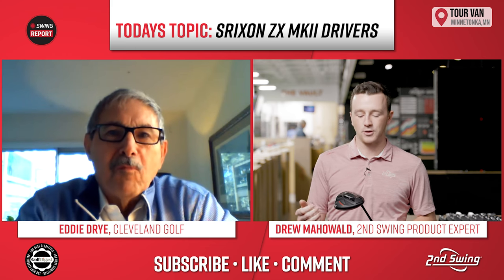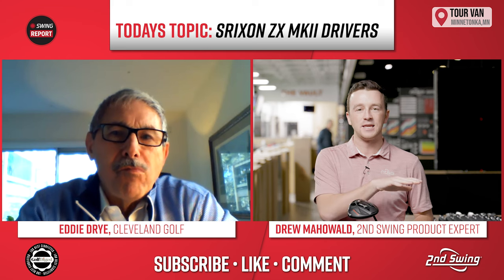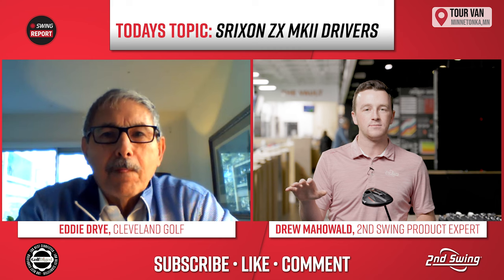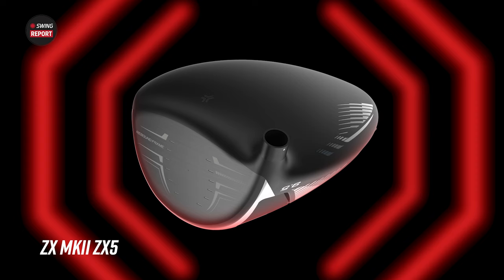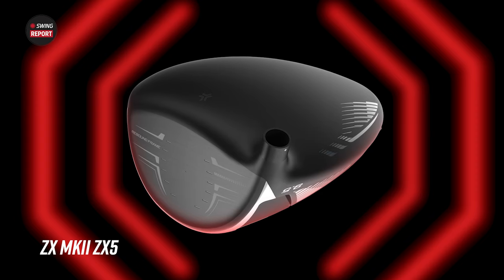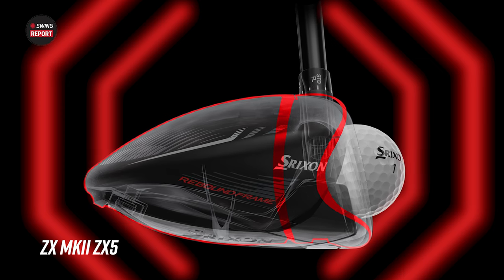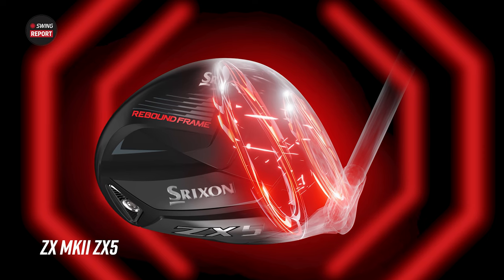The cool thing about these models is you cover every golfer. Every type of golfer is covered. So I think primarily we can start with the standard ZX5 model. Tell me why that model is going to fit a wide range of players — what the technology or design is.